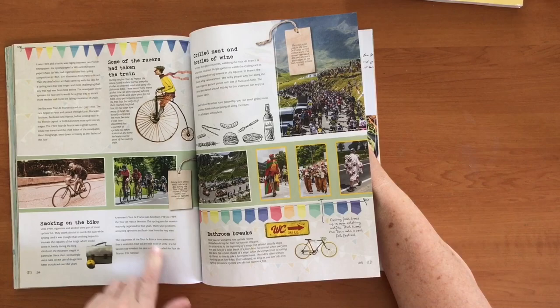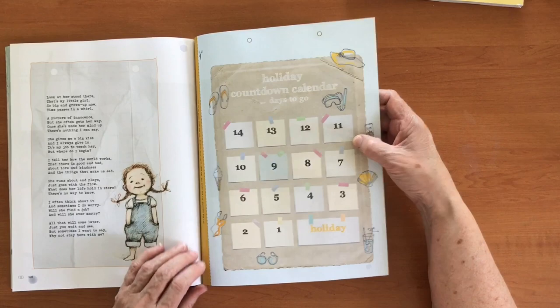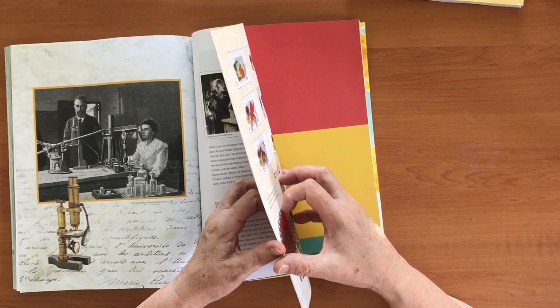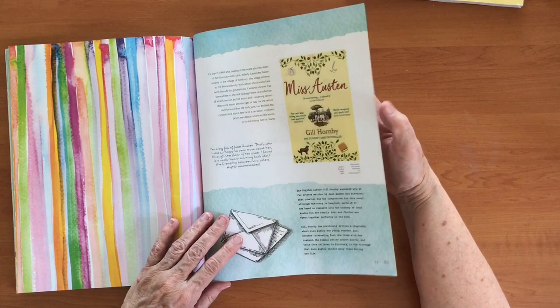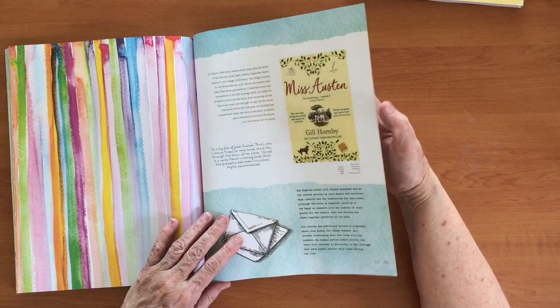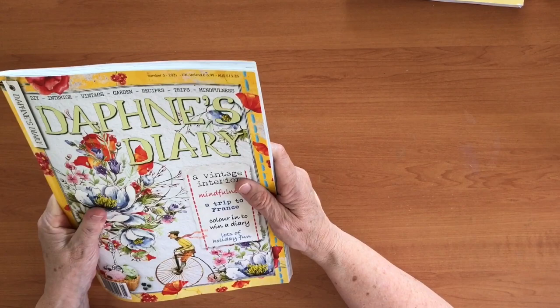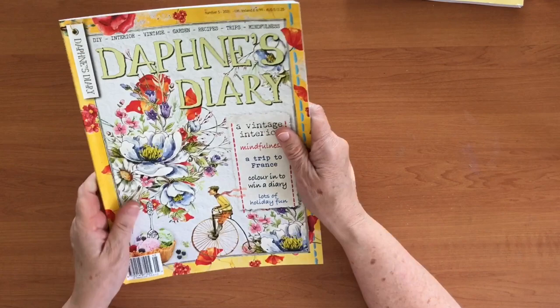It's got some bike things in it — I'm definitely going to be reading that, I love my cycling. Then there's a big poster inside which you can pull out — a holiday countdown calendar. Some information about Marie Curie, very interesting woman, very clever lady. And making your own fans — this is pretty too. So following Daphne's Diary: remember that dates mentioned are not Australian dates because it takes a while for things to get here.